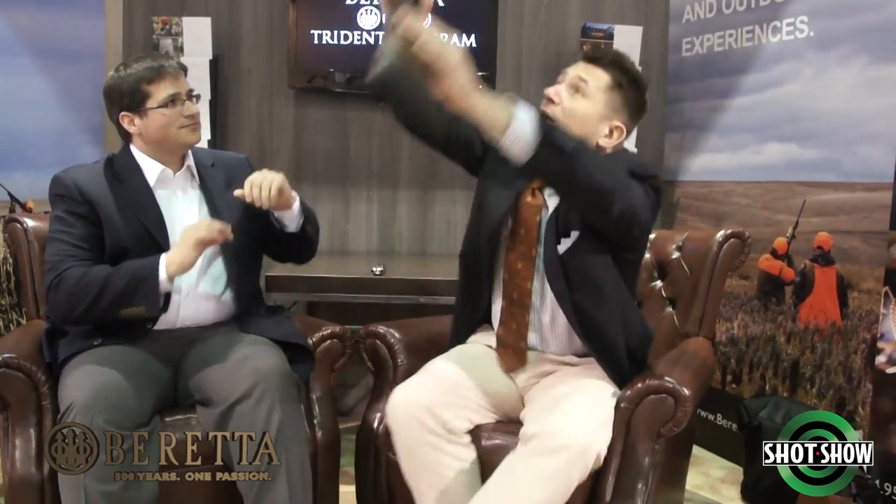It's geared more towards upland shooting. What makes it an upland gun? Well, for one reason — the weight. It's 5.5 pounds. Very light, super well balanced. The advantage of that 5.5 pounds is that when you're going and chasing pheasant, chukar, or quail, you're carrying a lot of weight typically with you — your bags, your ammo, your hunting gear. Why add extra weight if you don't have to?